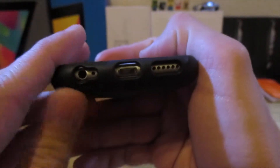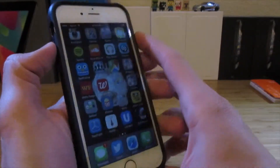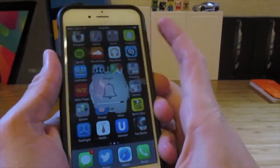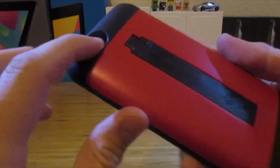Taking a closer look at the cutouts, they all work pretty well. The lock switch is easy to get into — it's not too deep. The buttons work very well, almost as good as without a case. They click really well, they sound good, and the camera cutout itself is pretty deep so you won't have any problems with that.